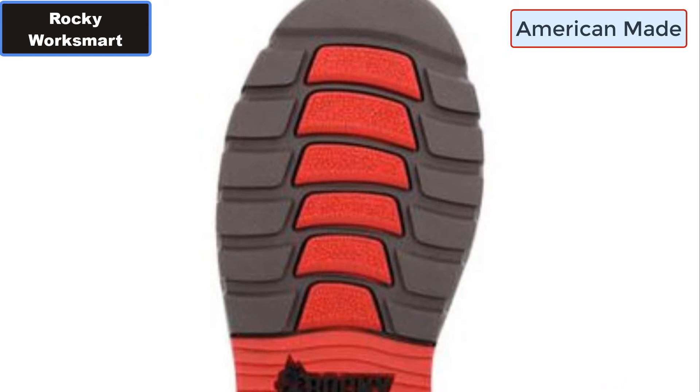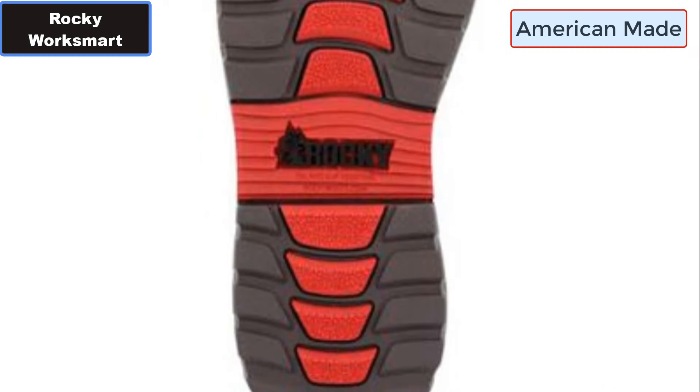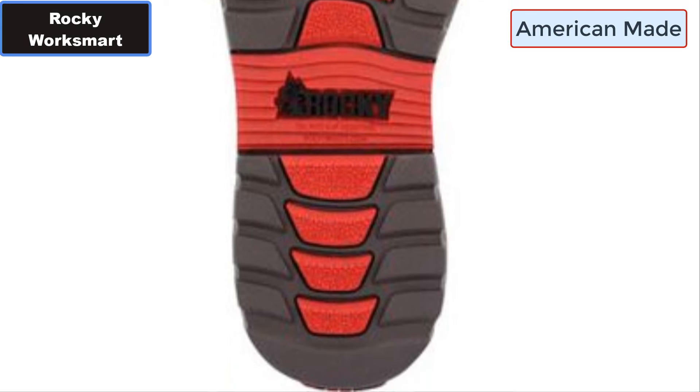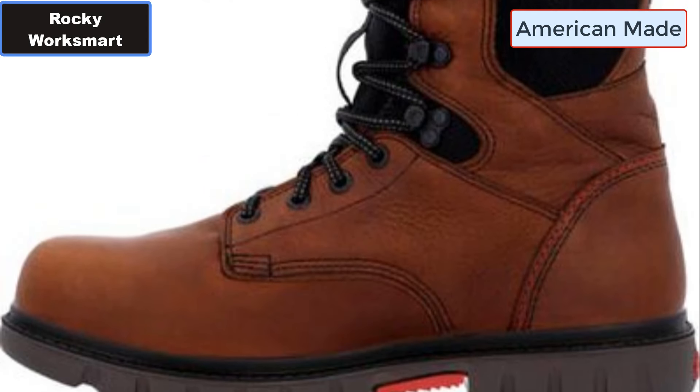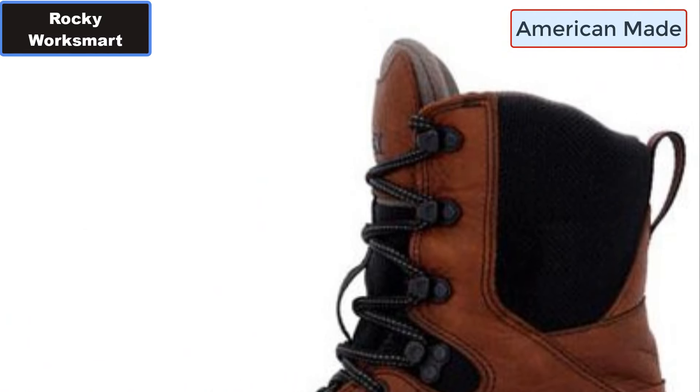Number two: Airford Cushion Footbed. Number three: ASTM F2413 Protective Toe Classification. Number four: ASTM F2413 Electrical Hazard Standard.